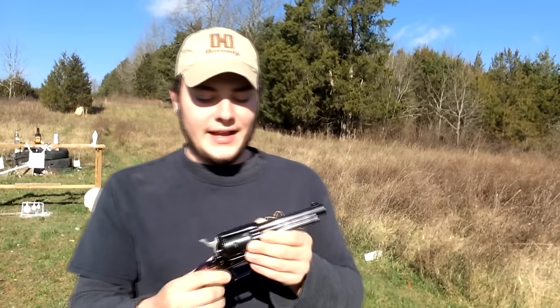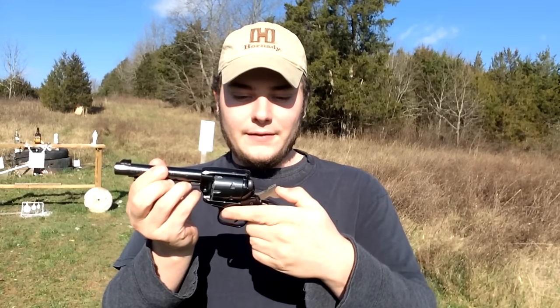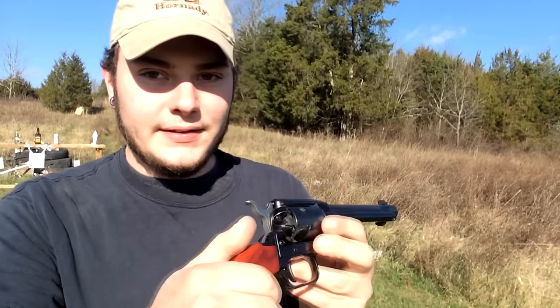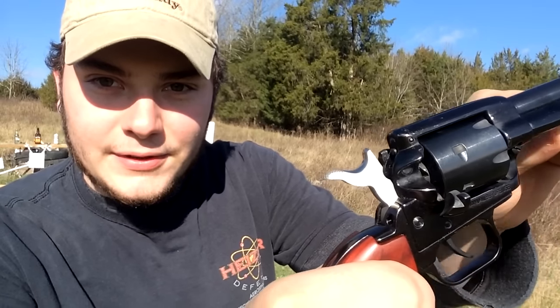I'll go over a few features about the handgun. It's a three-position hammer, very Colt feel, feels really nice. Standard single action design. You have your loading door here — cock it back twice, that's how you eject the rounds. Take them out with the little ejector rod right there.